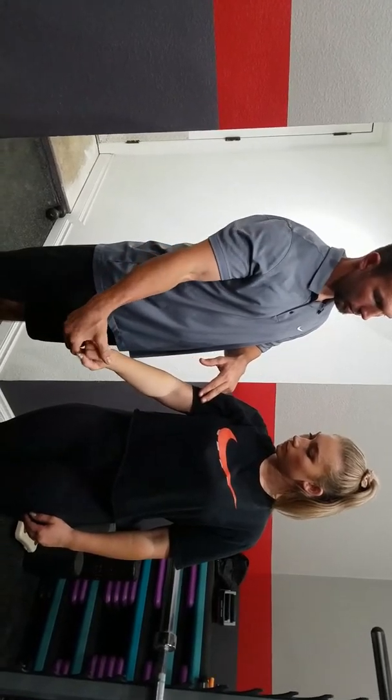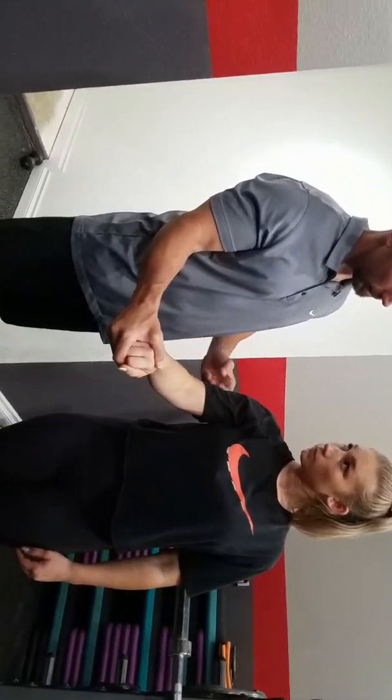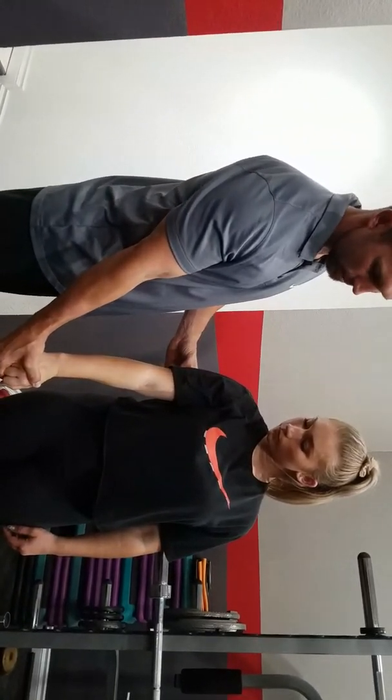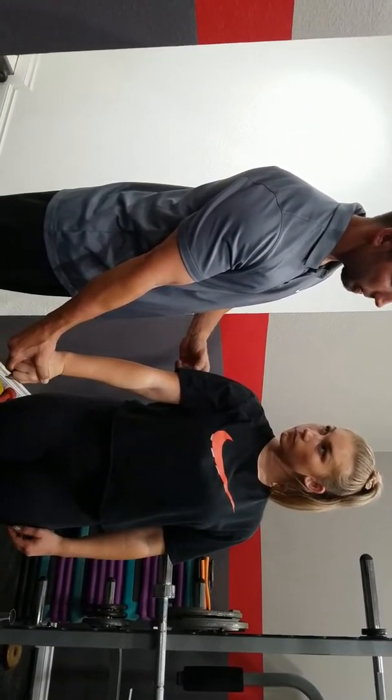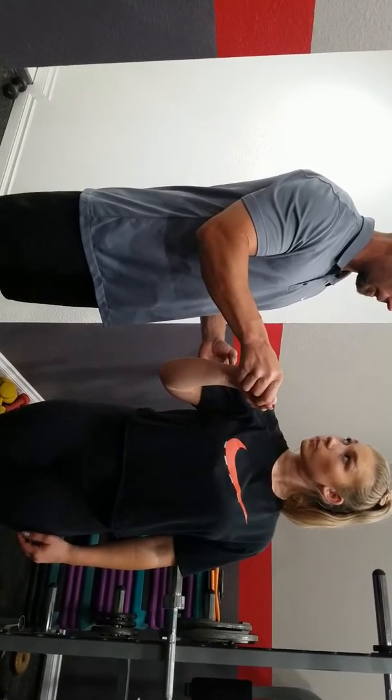You have your elbow extensor and flexor. The flexor is the biceps brachii — doing a curl, weight in your hand, you're pulling the weight up. That's your concentric phase; relaxing it is your eccentric phase. Flipping your hand over with the weight wanting to pull you up — you're pushing down. This is for your triceps brachii. That's your concentric phase; eccentric is the relaxing of it on the way up.